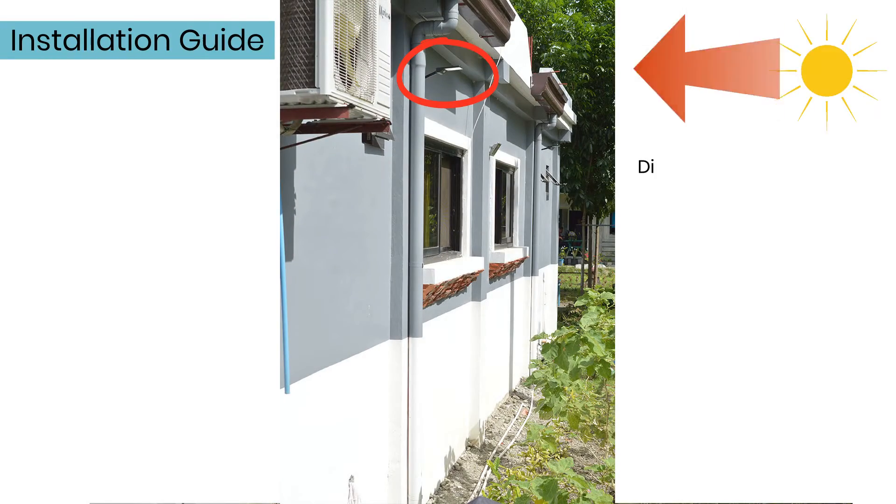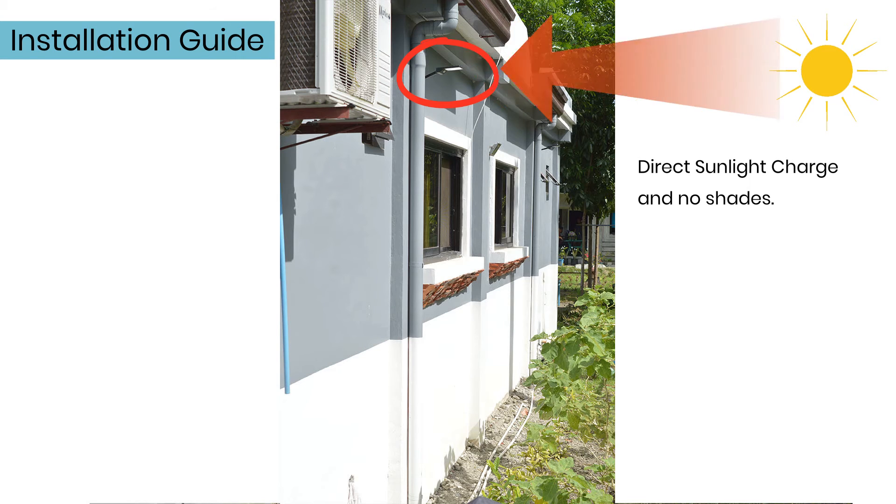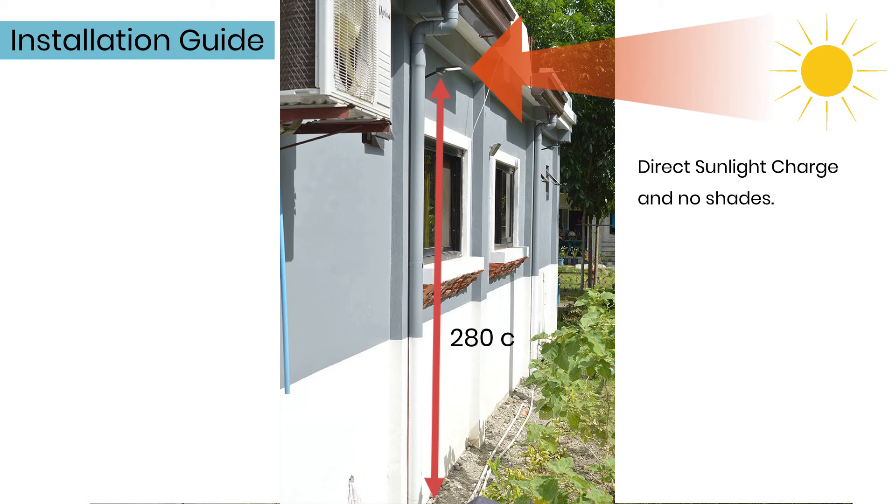Installation guide. Make sure the solar light gets enough sunlight during the day. It has to charge for at least 6 hours. Install the solar light at least 280 centimeters from the ground.